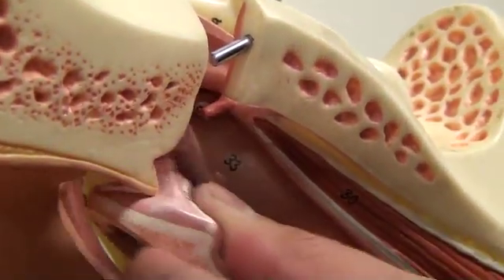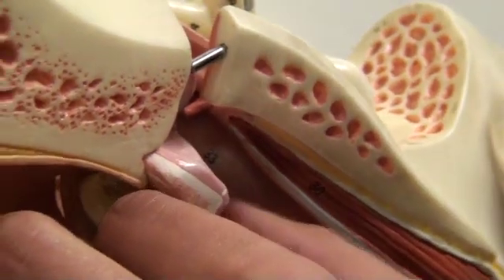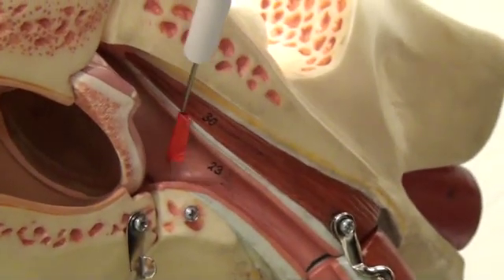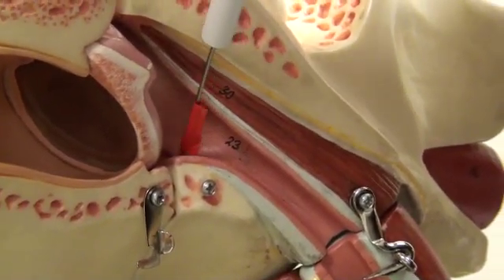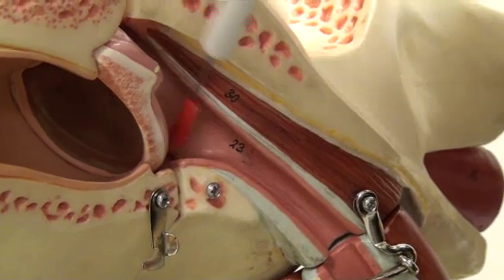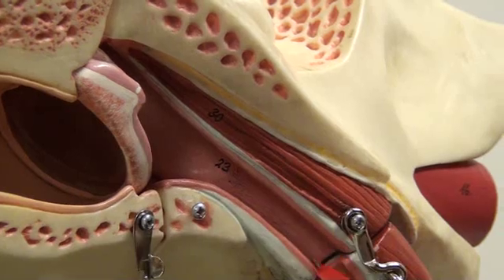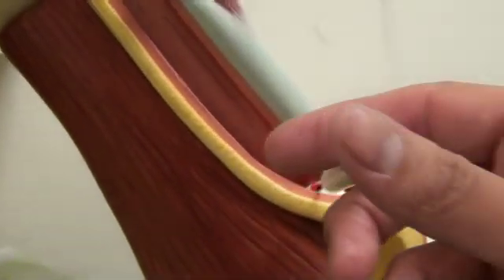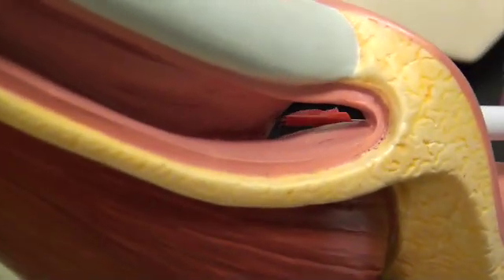Then once we put the tympanic membrane back in and put the ear back together, we come to this area here, which is the auditory tube aperture, number 23. From the auditory tube aperture, we go down the auditory tube into number 24, the ostium, opening of the auditory tube.